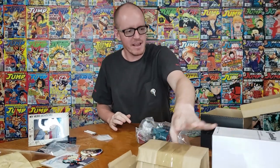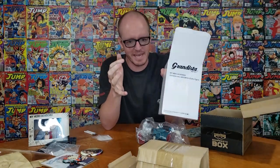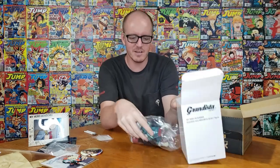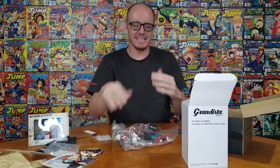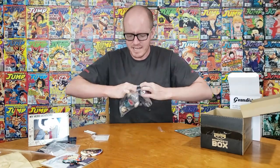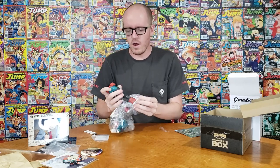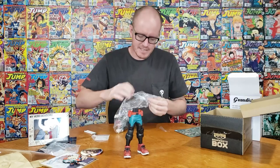It's regular Deku! We'll still take regular Deku. I didn't show the box but look at this thing — it's not very big. I did not expect such a big figure to come out of that. I thought it was going to be a tiny one, basically standing up in the box already. But that's a full-size Grandista figure, which is something we get out of Otaku a lot and they're really nice.